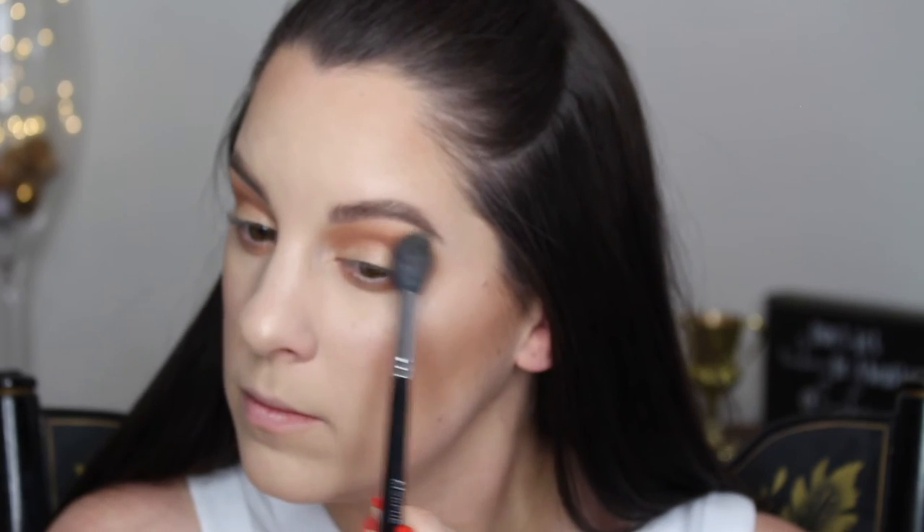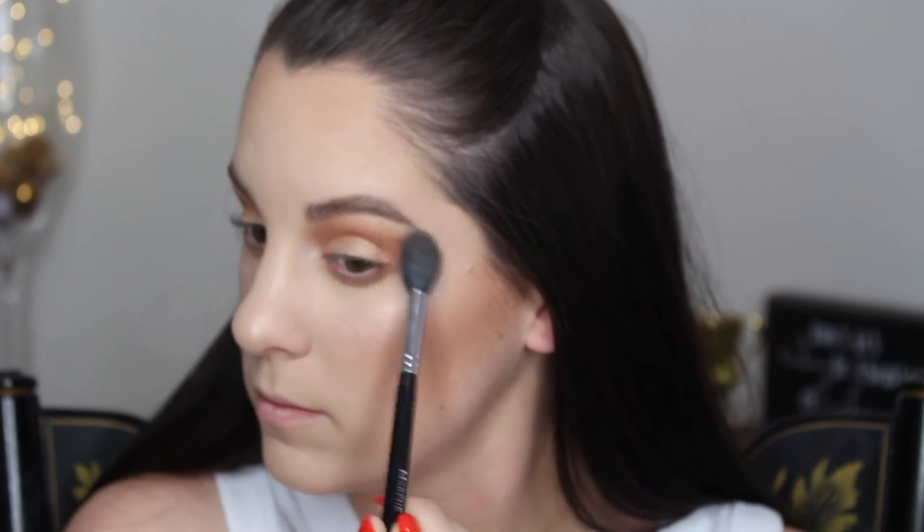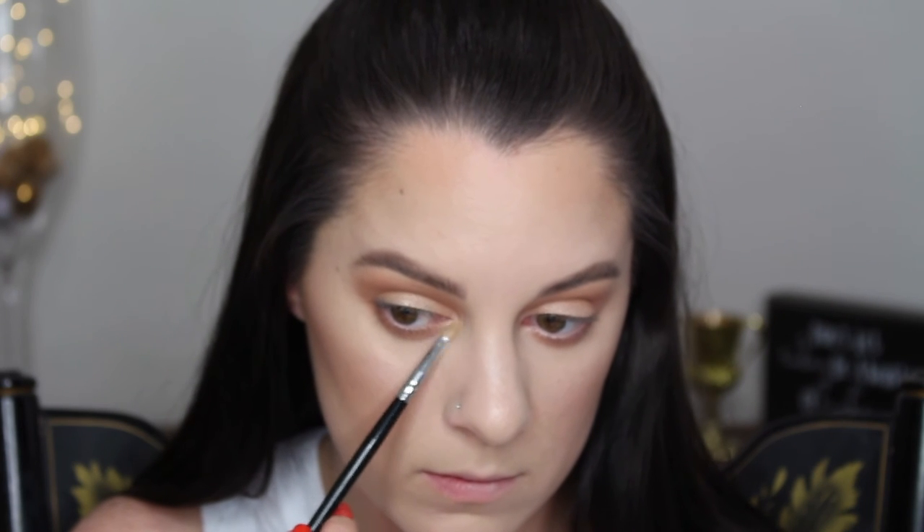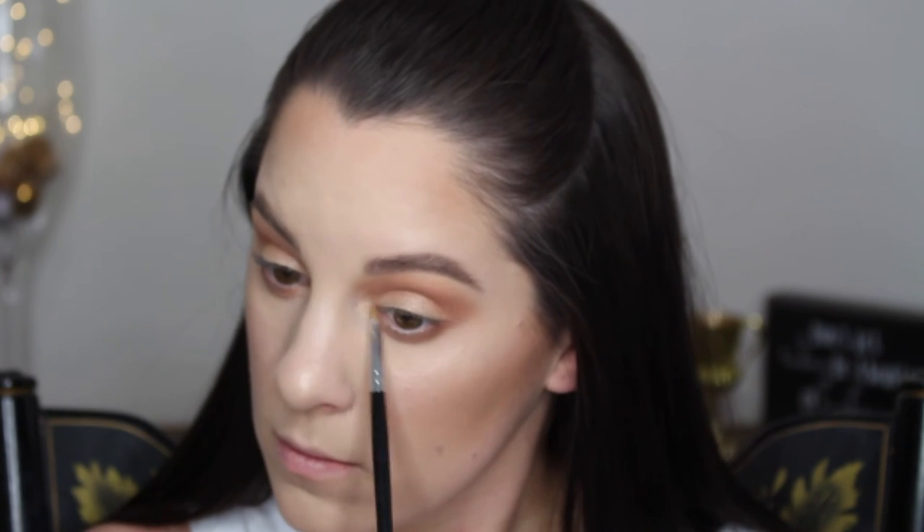I'm cleaning up a little bit around the edges. Then I added a little bit more of the Ofra Rodeo Drive because I had lost some with blending. I'm also using the Rodeo Drive to highlight my brow bone and my inner corners. I did my mascara off camera, and I also lined my lips using a red lip liner because my lipstick today is bright — I like using liners when I'm working with bright colors.